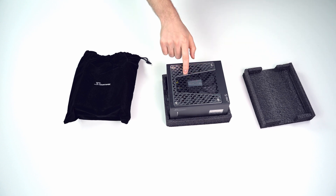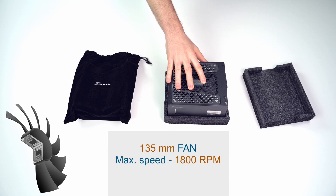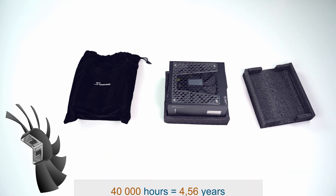The power supply uses a 135mm fan, which can spin up to 1800 RPM depending on the load. It uses fluid dynamic bearings, which can last up to 40,000 hours of operation.